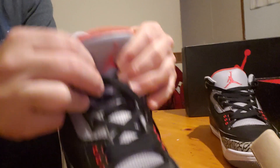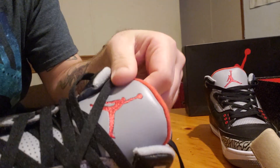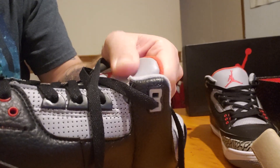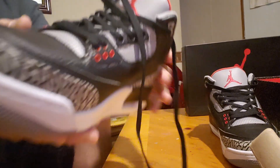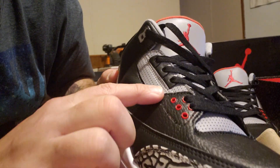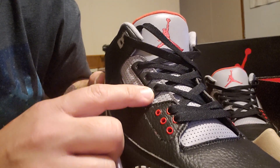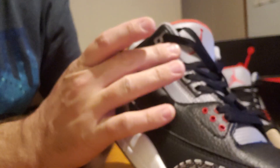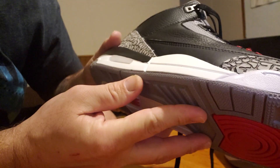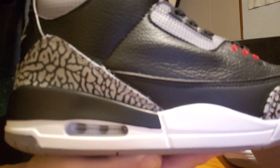For starters, I'm gonna start with the tongue because this tongue — even the leather on this tongue is just nice. It feels good, it's real thick, it's real nice. All your stitching and your holes, everything looks right to me. Your cutout right here, this piece coming off — everything looks pretty decent from what I can tell. You got the white inside on the air bubble right there.